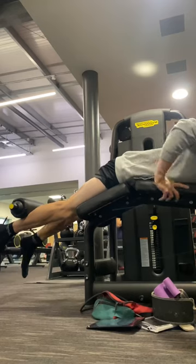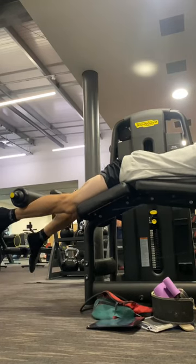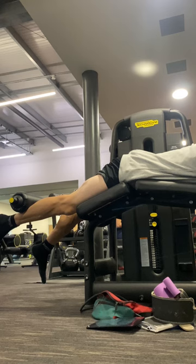Just gonna get into the workout. Might do a voiceover, might not — we'll see what happens. Hello, hope all is well with everyone watching. I'm going to do a talk-through on my leg day, my latest workout.